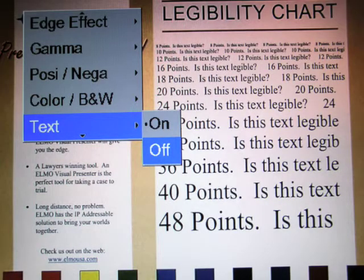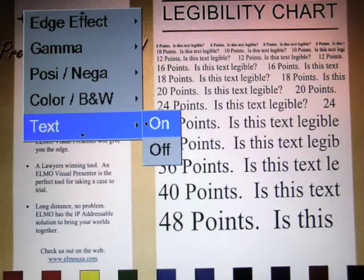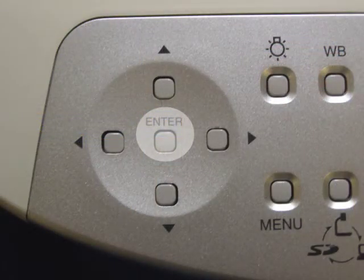What I have to do is bring that dark blue surface to the word on, and I'll use the up button or possibly the down button to get there. Once I have that on selected, I simply hit enter, and that changes my setting.